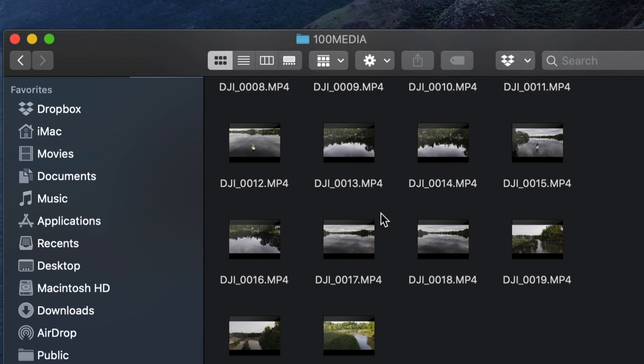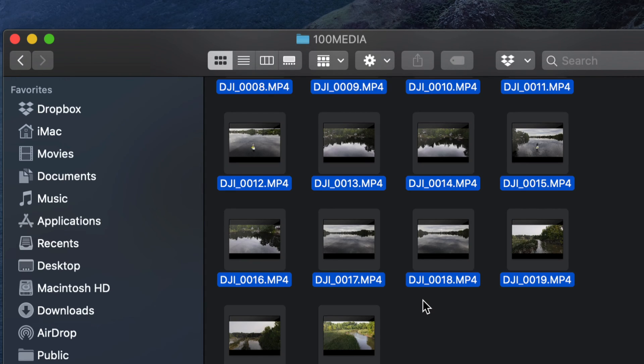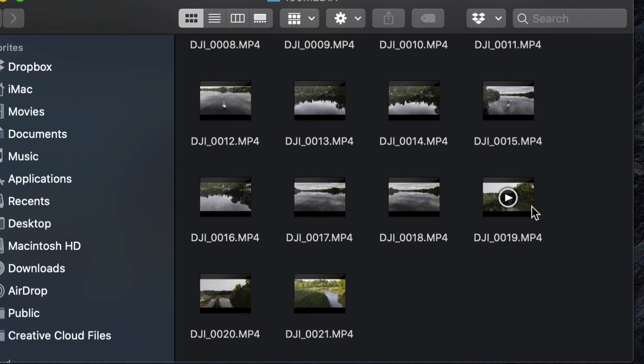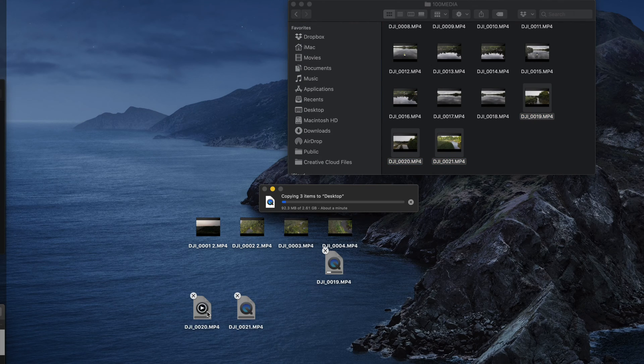If you don't want to drag files individually, press Command+A to select all. Or if you only want a few, hold Command and click to select specific files. Then drag them out — zoom out a little if needed. As long as the filenames don't conflict, the transfer should be quick.